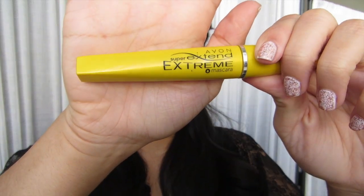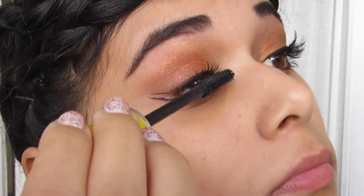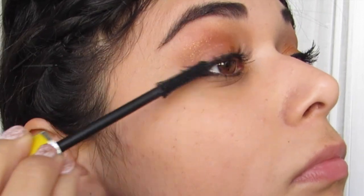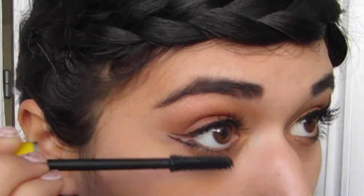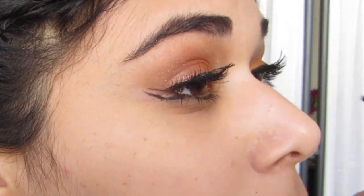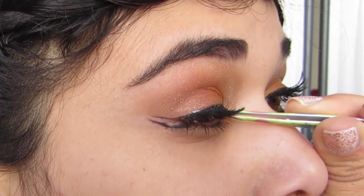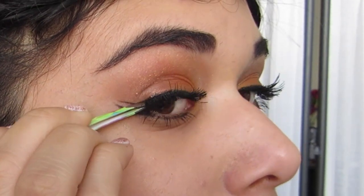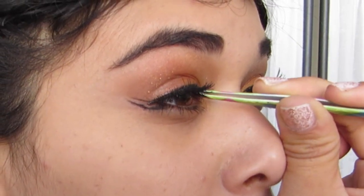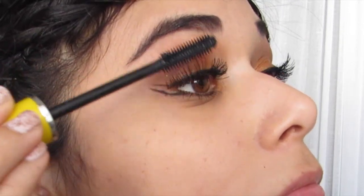You're going to want a lengthening mascara for this look or you could use falsies. I'm actually going to do both just for the sake of the video. I'm putting on this Avon Super Extend mascara and now I'm applying my falsies — these are actually Katy Perry reusable falsies. I'm going to blend my lashes and the falsies together by adding a little bit more mascara.